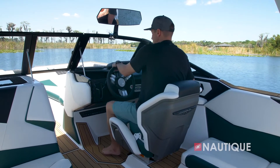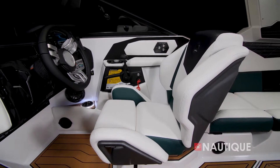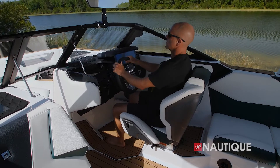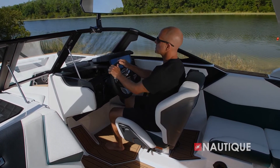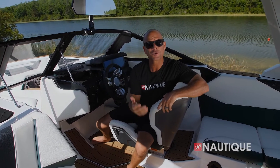Thanks to our integrated subfloor factory ballast we've got tons of storage here in the S25. We have a removable trash can as well as a removable cooler, and communicating storage goes all the way to the rear. We've got great storage on the port side and underneath the passenger seat — great space for all your water sports gear to keep a clutter-free boat.